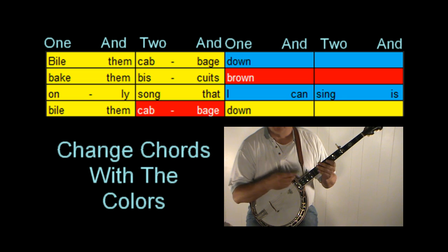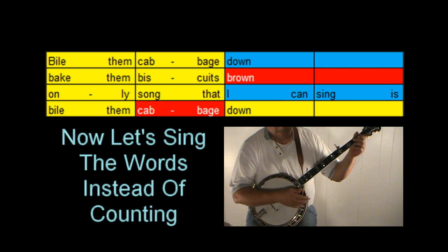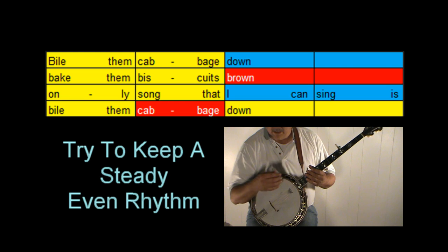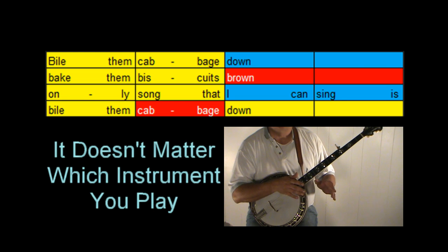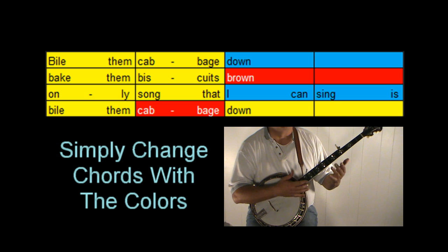Now whether you play the banjo, guitar, mandolin, or ukulele, it doesn't matter — you can do the same thing. Just hold the right chord and change chords with the colors. It really is that simple. Just strum through the song.